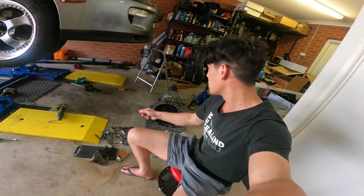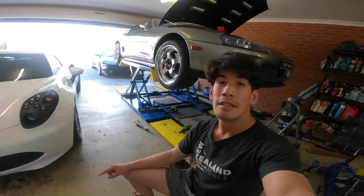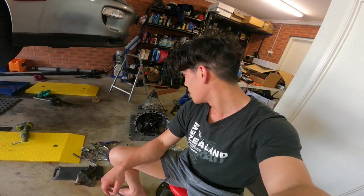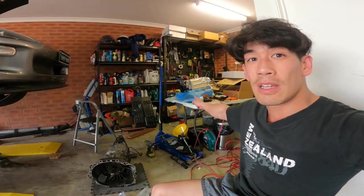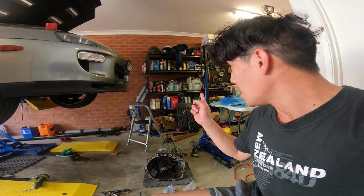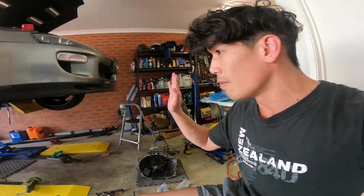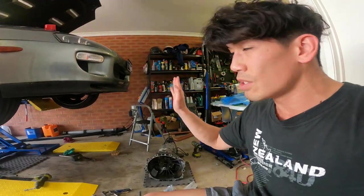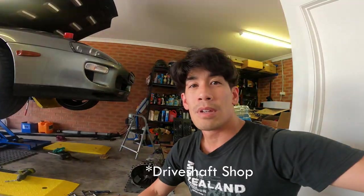So quick update. Finally got the V160 gearbox out of the Supra. That was a pain and I don't think I ever want to do that again. The next stage is to put in the HDT 6-speed transmission that I have on the table. Before I do that I'll have to fit the new bell housing along with the gearbox, then measure from the output flange to the diff and send those measurements to a driveshaft shop so they will make me a new carbon fiber one.